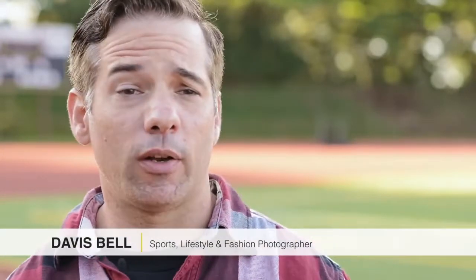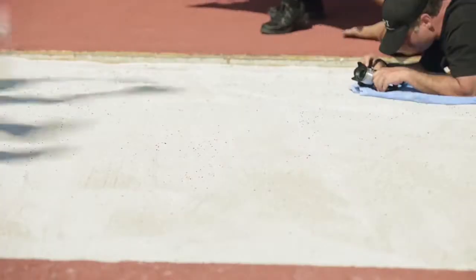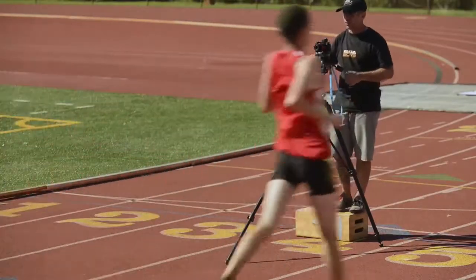My name is Davis Bell. I am a professional photographer. I was born in Hawaii and I currently live in Los Angeles and work all over the country. I like to tell stories with my images. I'm always looking for an exciting way to portray a subject.